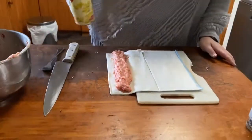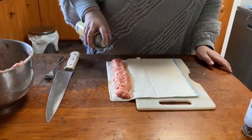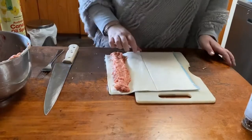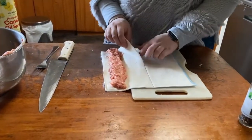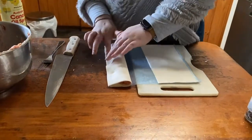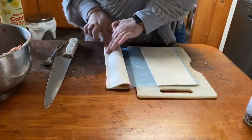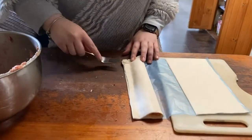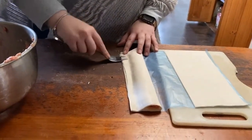Next, spray a bit of cooking oil along one side of the sausage roll to help it stick together and not fall apart. Then gently fold it over and in half, ensuring to get as close to the mince as you can. Next, grab a fork and gently press it along the flat side — this will help it stick together even more.